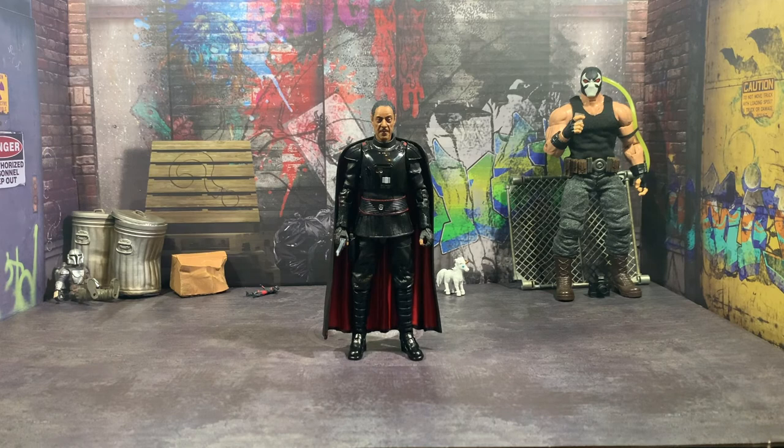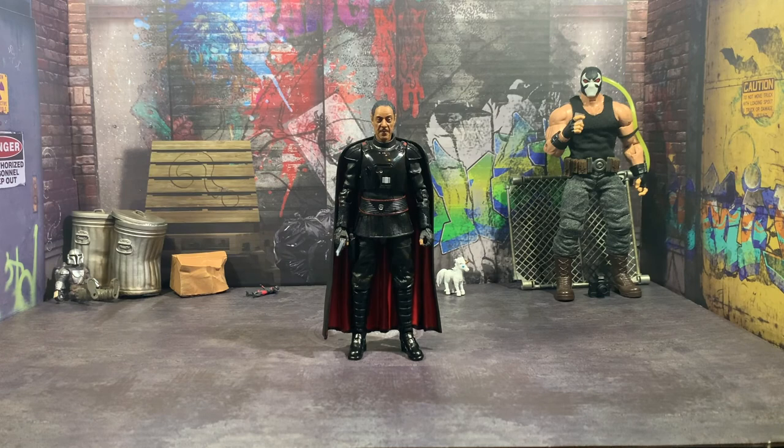Overall, I really enjoy this figure. It's a pretty solid figure — he has pretty decent articulation, I was a little worried about the cape constantly falling off, but it stays on just fine. So you can get him into some really cool action poses against Din and all that stuff, and him leading the Dark Troopers. You can also get his hands behind his back in a very regal pose with the cape still on — it doesn't hinder it at all. So let me know what you all thought about this down in the comments below, and I will see you all in the next one.